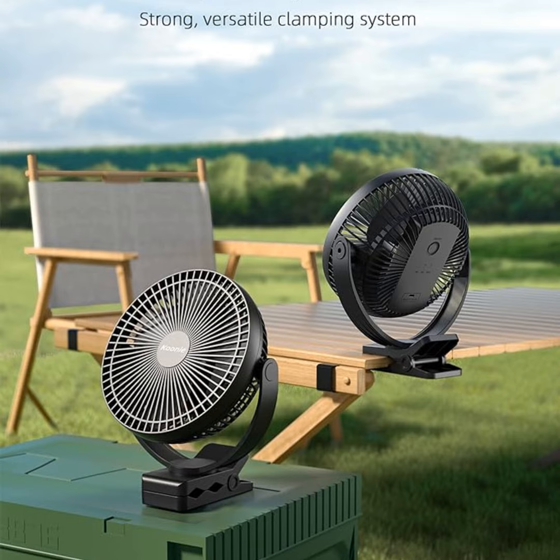So in summary: powerful yet portable airflow, versatile clamp mounting, long battery life, whisper quiet operation. I'd say that's a winning combination. At under 40 bucks, it's also a complete steal compared to other brands. So whether you need something for your home office, camper van adventures, or keeping baby stroller naps cool, this fan has you fully covered.